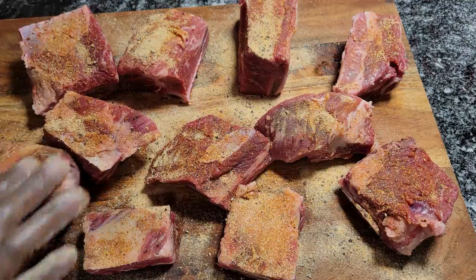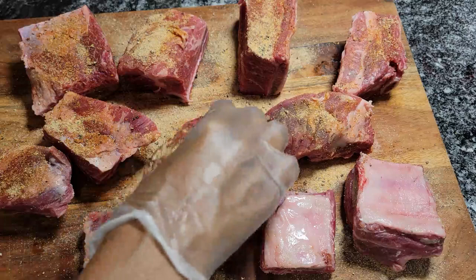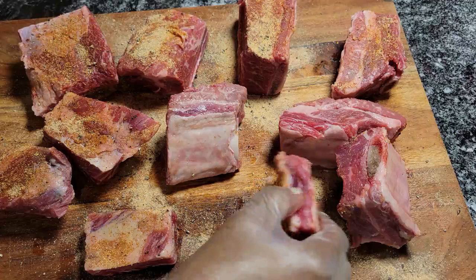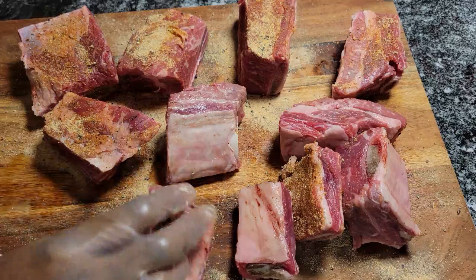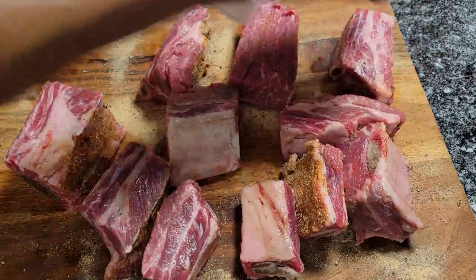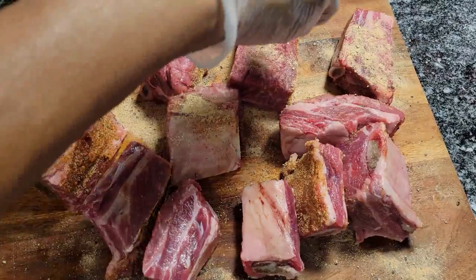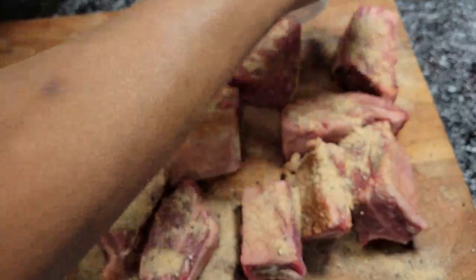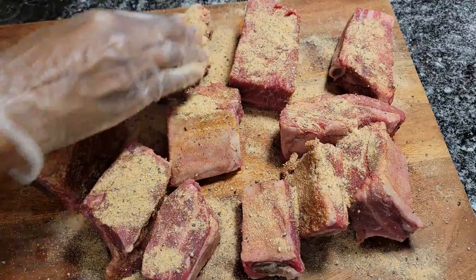A lot of people serve short ribs over mashed potatoes, which I like too, but the butter parsley potatoes is a different, newer way of doing a potato. This is the bone side, so I'll turn them to season that side too. These are a couple of small pieces — looks like the butcher just threw them in. But they're nice and meaty. Before we braise these, I'm going to coat them in flour — that will make them really delicious.